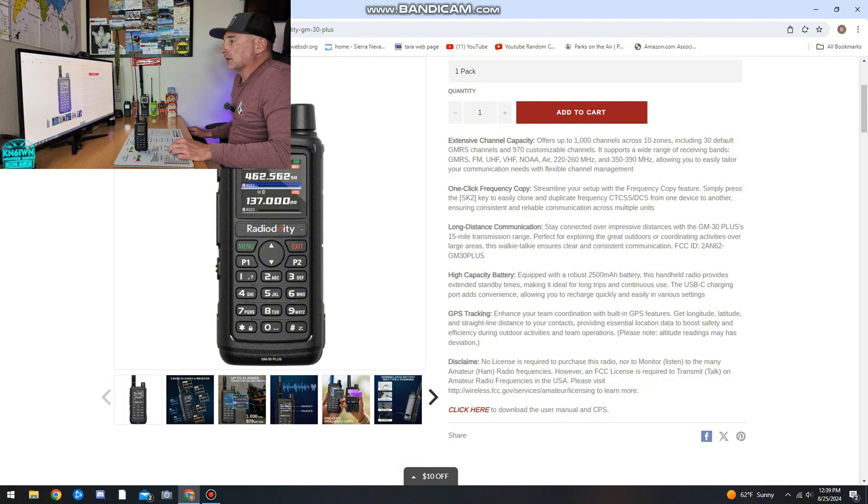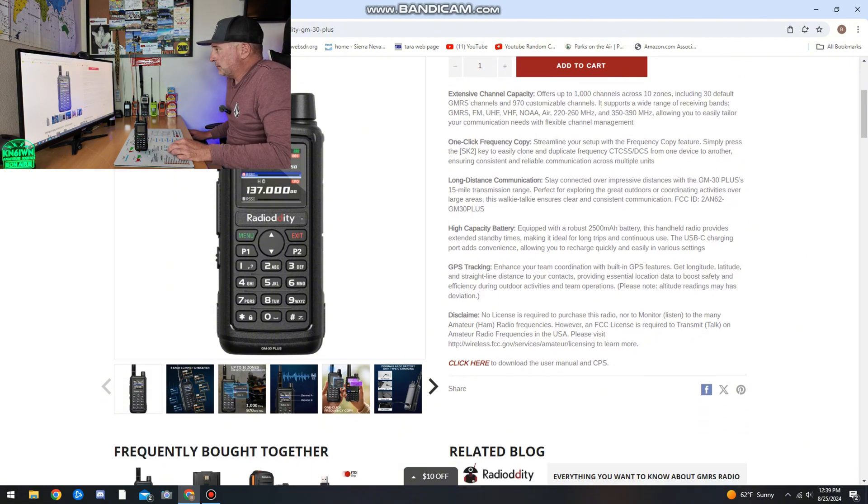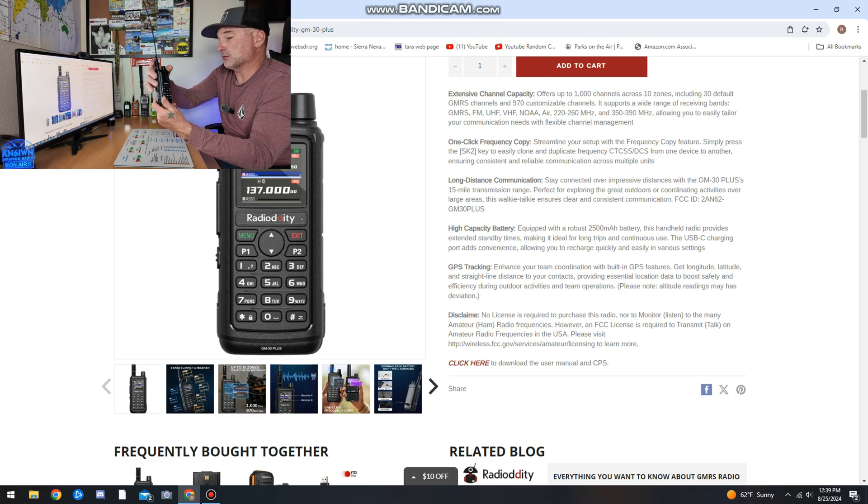Now I can use those repeaters. For long distance communication, you're going to have to be on a mountain for it to do 15-mile transmit range — it's conditions, it's line of sight. It can do longer than 15 miles with the right conditions, so I'm not going to say this thing can do 5, 10, or 15 miles flat. It's all about the conditions and line of sight. High capacity battery — a robust 2,500 milliamp battery. It does have USB-C charging on the back, which is rad. Every radio should have that nowadays.